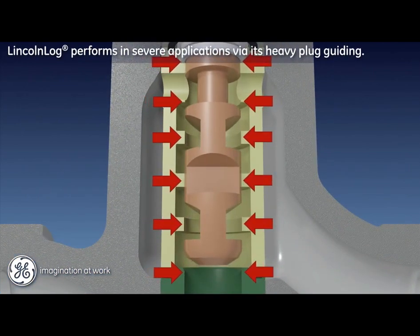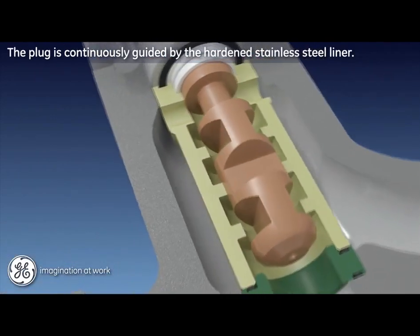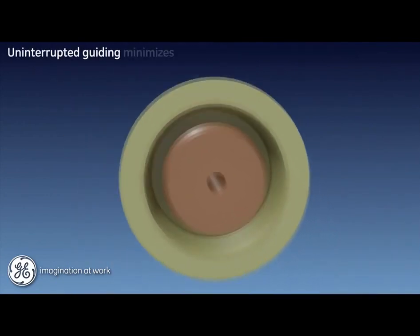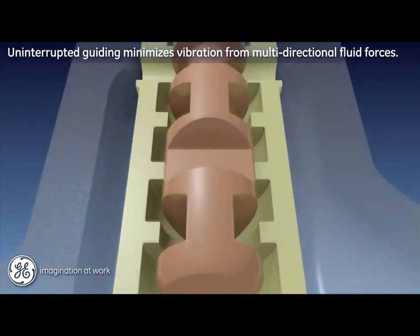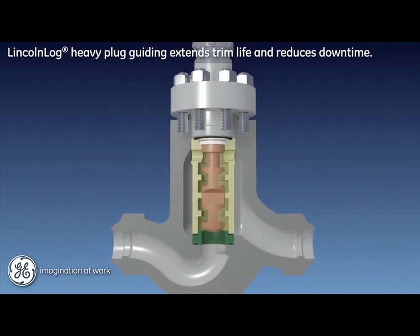The Lincoln log valve brings rugged performance to severe applications via its heavy and continuous plug guiding. In spite of its multi-directional flow paths, the plug maintains continuous guiding along the liner, which is hardened stainless steel. This uninterrupted guiding serves to minimize vibration while the trim is under significant load from multi-directional fluid forces. The result for the user is extended trim life and reduced process downtime.